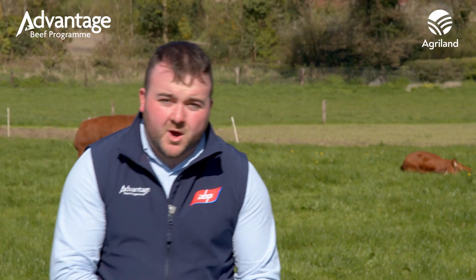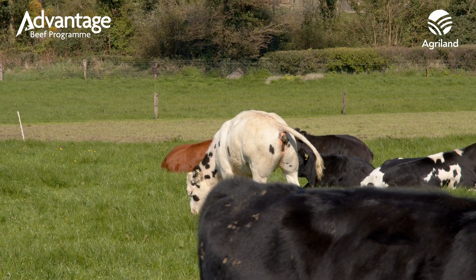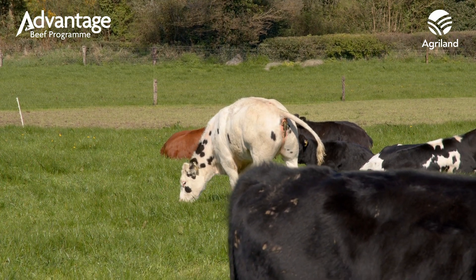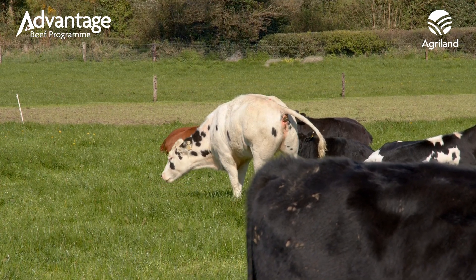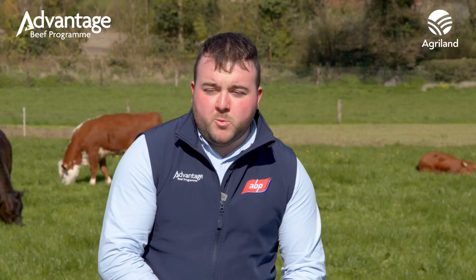Sampling is fairly straightforward. The ideal time to sample would be early in the week so the samples aren't wasting in the post over the weekend. We'll also be looking to sample early in the morning when the animals are laying down, as you can see there's a good share laying down here behind me. We generally would try to take a sample from three to four animals in the bunch, going on dung of various consistencies to get an overall picture of what we have here in the field.